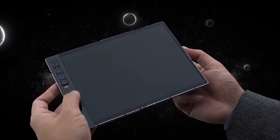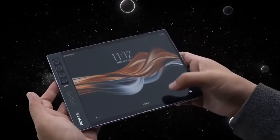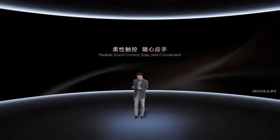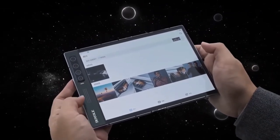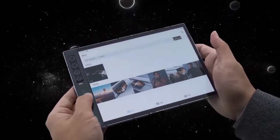It runs WaterOS 2.0 based on Android 10, with an uncanny resemblance to Huawei EMUI operating system. In case you do not know, the software on the original Flexpaw E looked similar to MIUI. Anyway, the phone does come with features to use three apps at a time, camera mirror, and others to make use of its foldable display.